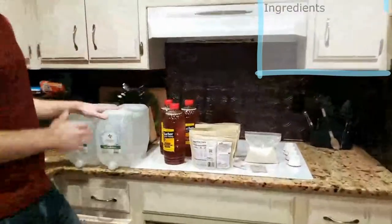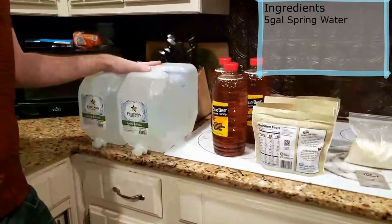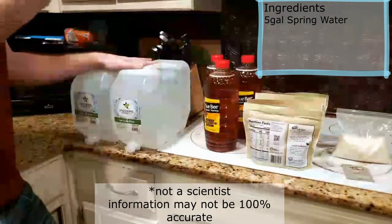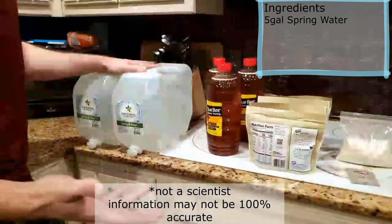Speaking of ingredients, we've got five gallons of water. We're using spring water instead of tap water because tap water has fluoride and a bunch of chemicals that could make the mead turn out bad. If you've got filtered water on hand that's fine, but I just use spring water because it's everywhere and relatively cheap.